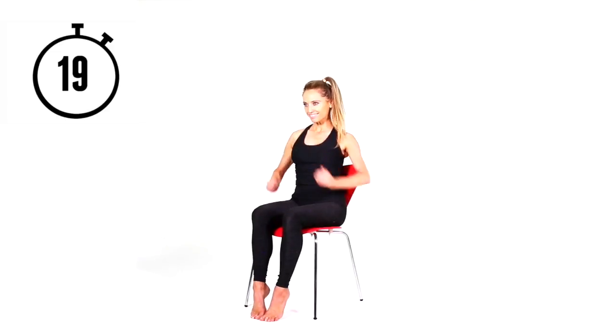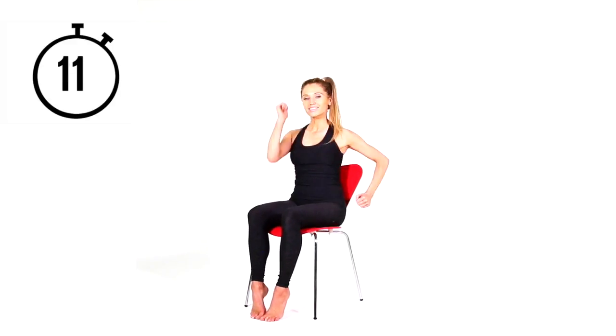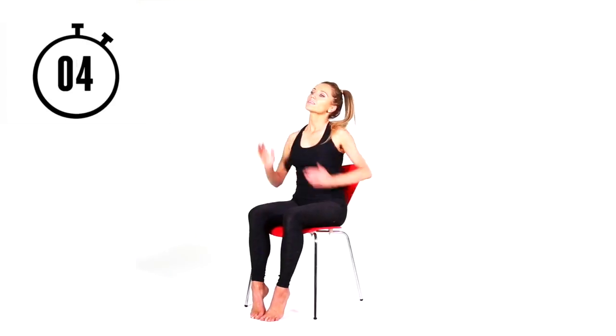Next, we're going to come back to those running arms. When you run, your arms play such a big part — a lot of people think the power just comes from the legs, but it doesn't. Arms are really important. So this is where we're doing a good cardiovascular workout. Keep pumping through those arms, keep the upper body nice and straight, tummy tight.